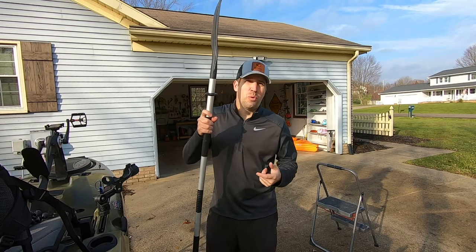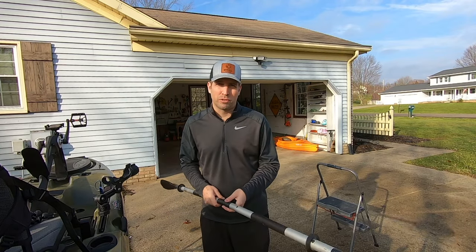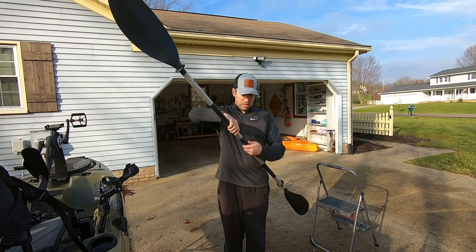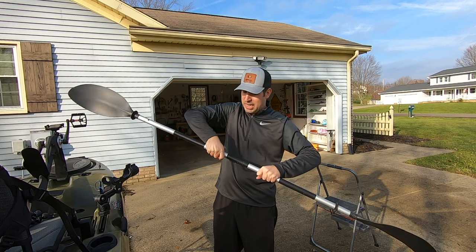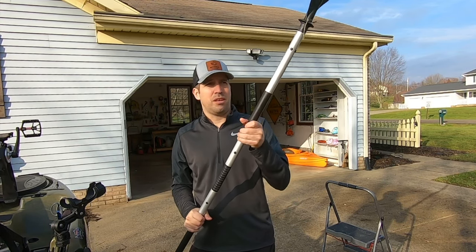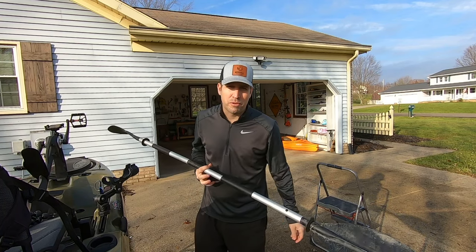Next I have my paddle. I didn't invest a lot of money in it because I have a pedal drive — I only break it out when I get caught in weeds. This is the Intex paddle, around $30. It's a pull-apart design, which is nice. If I didn't have a pedal drive I'd invest in a paddle in the $60-$100 range and make sure it's a sturdy shaft, because it makes a whole lot of difference when paddling. But this is economical and just what I need.